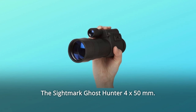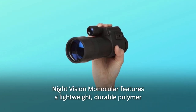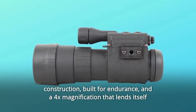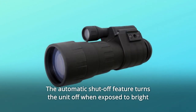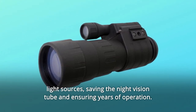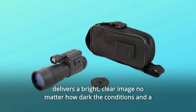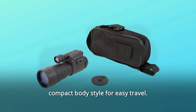The Sightmare Ghost Hunter 4x 50mm Night Vision Monocular features a lightweight, durable polymer construction built for endurance and a 4x magnification that lends itself well to medium-range observation. The automatic shut-off feature turns the unit off when exposed to bright light sources, saving the night vision tube and ensuring years of operation. Equipped with a high-power infrared illuminator, the Ghost Hunter delivers a bright, clear image no matter how dark the conditions, in a compact body style for easy travel.